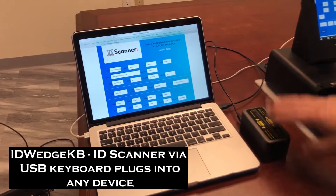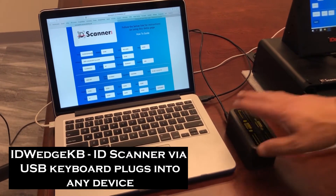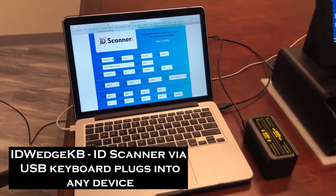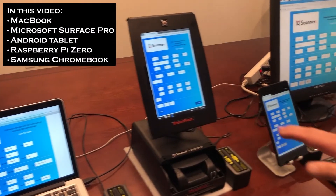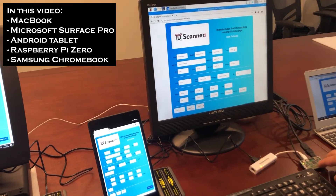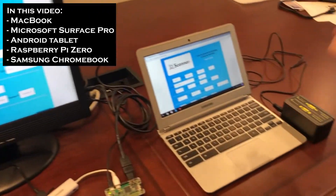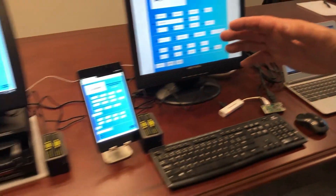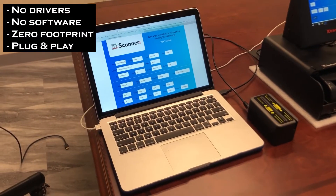Today we're going to demo ID Wedge KB. This unit is in keyboard mode, which means it plugs into any device — a Mac, Microsoft Surface Pro, an Android tablet, a Raspberry Pi Zero computer, a $10 computer, Samsung Chromebook. All of these devices it plugs into without any drivers, instantly plug-and-play, zero footprint.